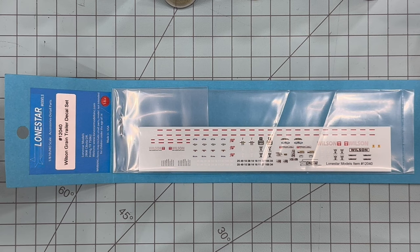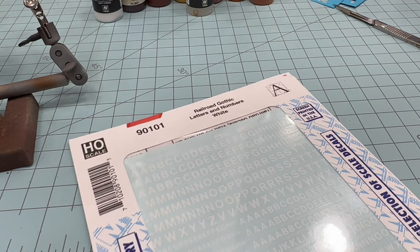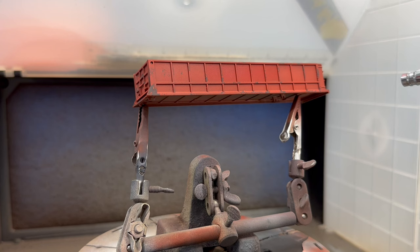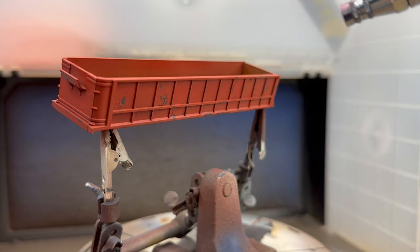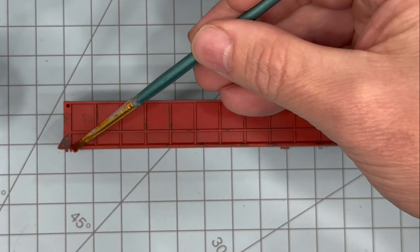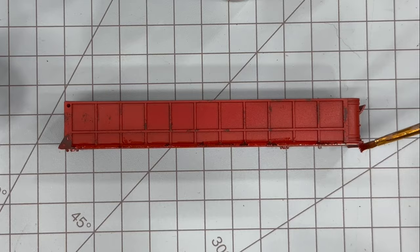To help finish this trailer off I'm going to use this Wilson grain trailer decal set from Lone Star Models. It's got the reflector stripes that I'll put along the bottom, and it also has decals for the mud flaps and trailer numbers. For the company lettering I'm going to use this set of gothic letters and numbers from Microscale Decals. Prior to applying the decals, I'm going to hit the entire model with a light coat of gloss varnish to help the decals blend into the side of the model. For the decal application, I'll brush on a little bit of Micro Set before placing the decals onto the model.